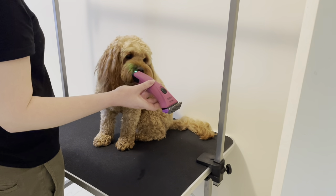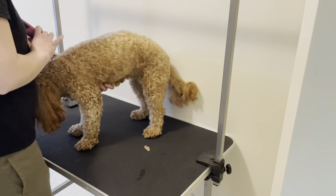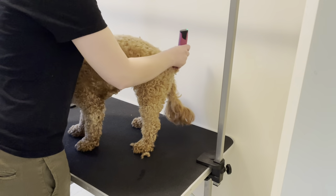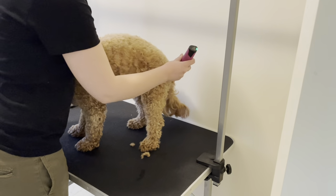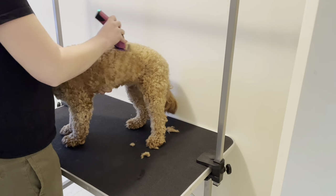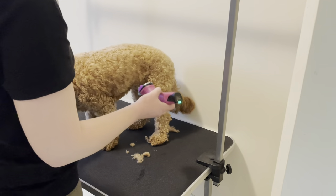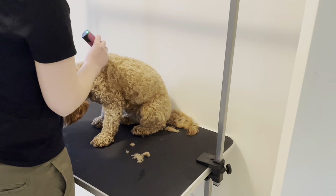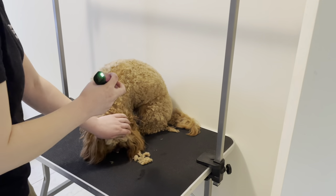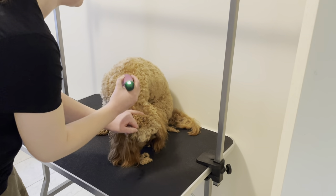Okay, so we're going to go down her back with a number two. We're going to follow the spine down and just get her used to it. We're not taking off a lot of hair because I clipped her about two weeks ago. She's putting her head down, which gives me the opportunity to measure where the back of her skull finishes and go from the back of the neck and grab that hair too.